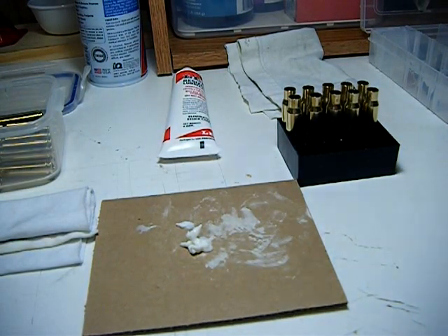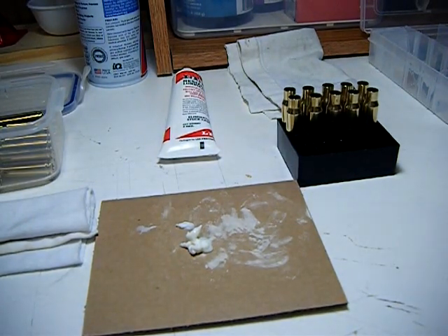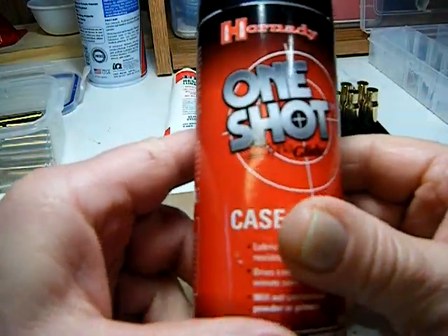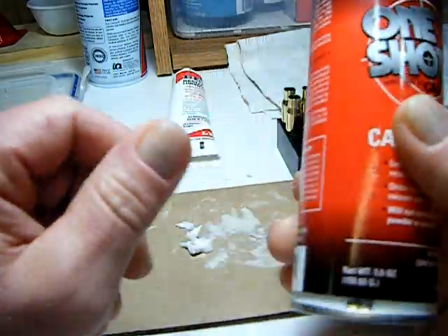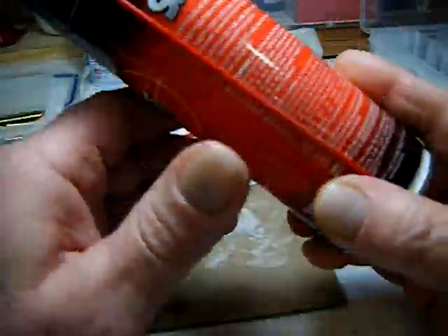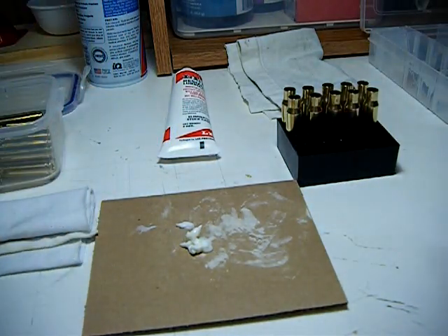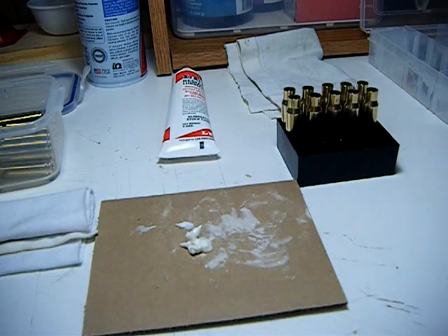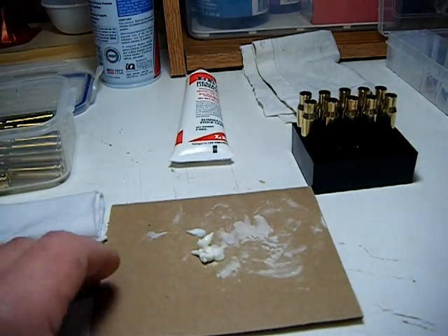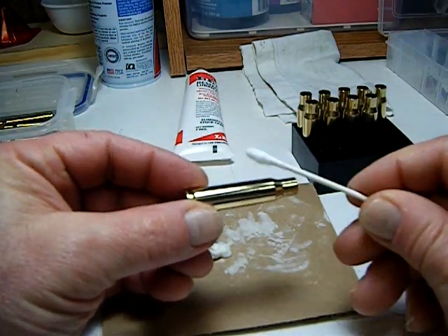Some lubes will contaminate. Another option is the One Shot — this is a spray lube, also powder-friendly, made by Hornady. I recently picked this up but haven't actually used it yet, so I thought I'd stick with the Lee lube for this demonstration since I'm for the most part doing it by the book with the stuff that came with the kit.